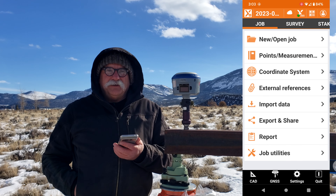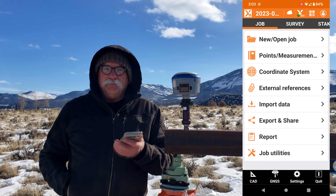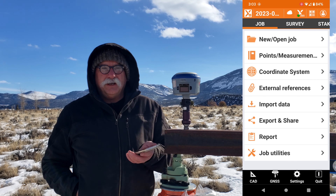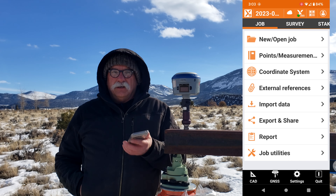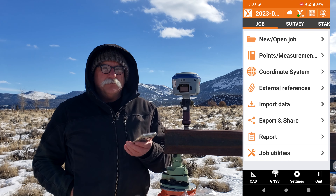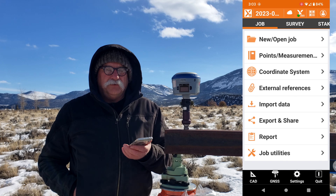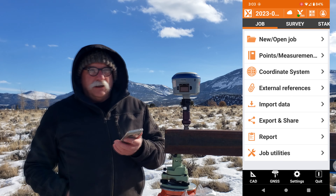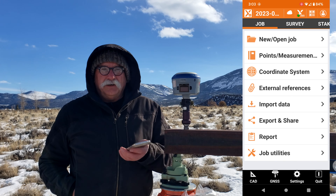Hello. I'd like to take a few minutes today to show you an effective way to mitigate the chance of getting a bad fix using GNSS in XPAD by taking multiple measurements for a single point. Most of this is automated, and it's a little different than the videos I've made on advanced point averaging in the past. So let's get started.